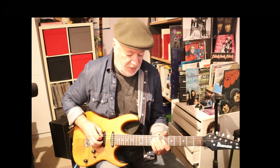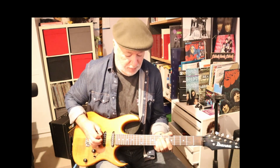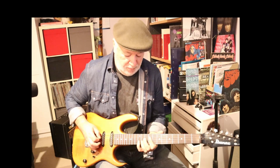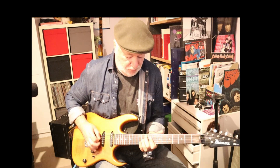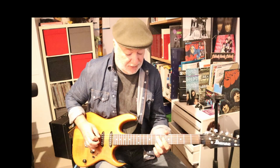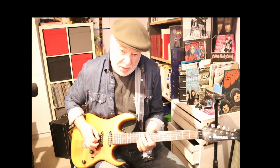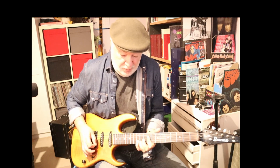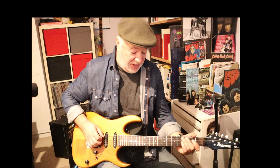There's this nice little move — a slide up to the E, then B and E — just to break it up a tiny bit, so you're not always just doing the same riff, as much fun as that is.